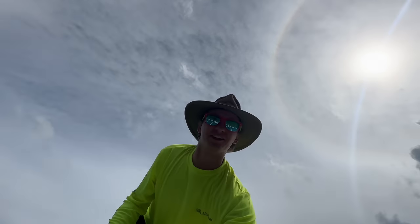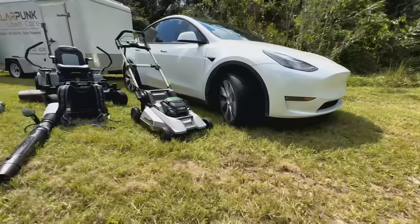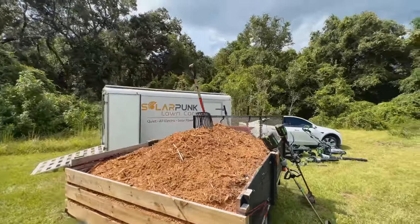Hey everyone, Solarpunk Steve here. Today I wanted to show you my solar-powered, fully electric lawn care setup with some minor landscaping, and in detail why I chose to go with Ego getting started.